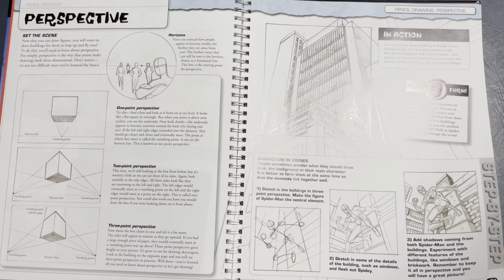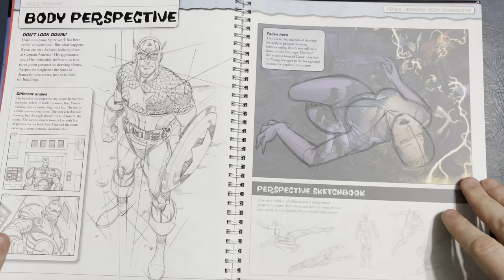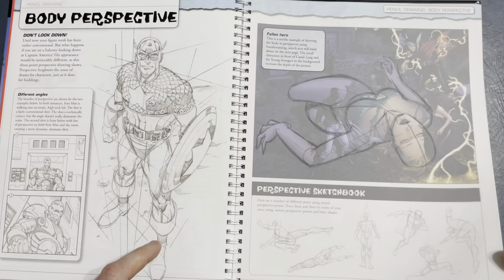Perspective — basic one, two, three point. It goes into a little bit of that. You can see basic shapes of the buildings, and then you go in after the basic shapes and add the details. Captain America in perspective — love that, I think that's really cool.